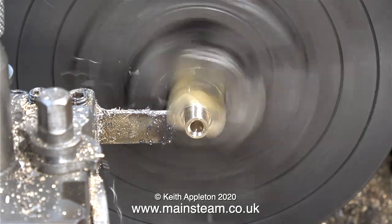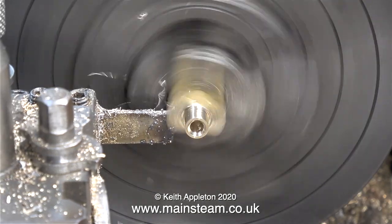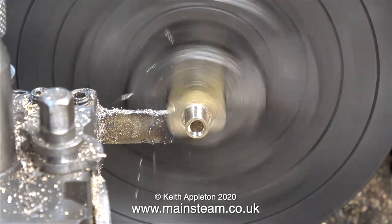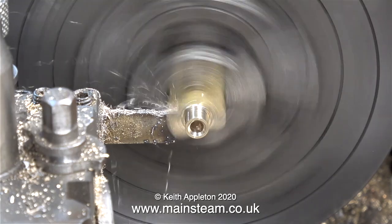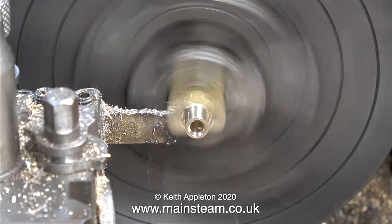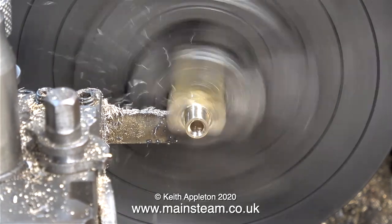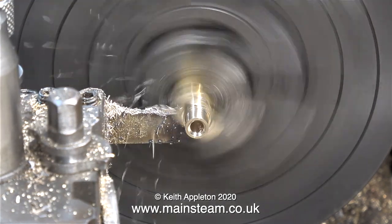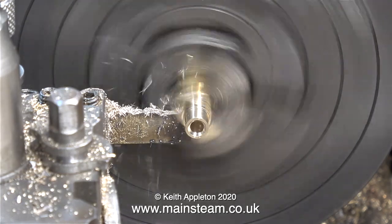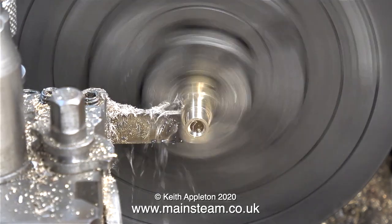Here I'm parting off the piston rod gland cover, but I'm parting it off a bit bigger than I need it. Because what I will eventually do is put all four of these pieces in the 3 jaw chuck the other way round and face across the front so they're all the same thickness. But I'm going to get all of the four jaw chuck work out of the way first. If you watch the video to the end, you will see me do that.